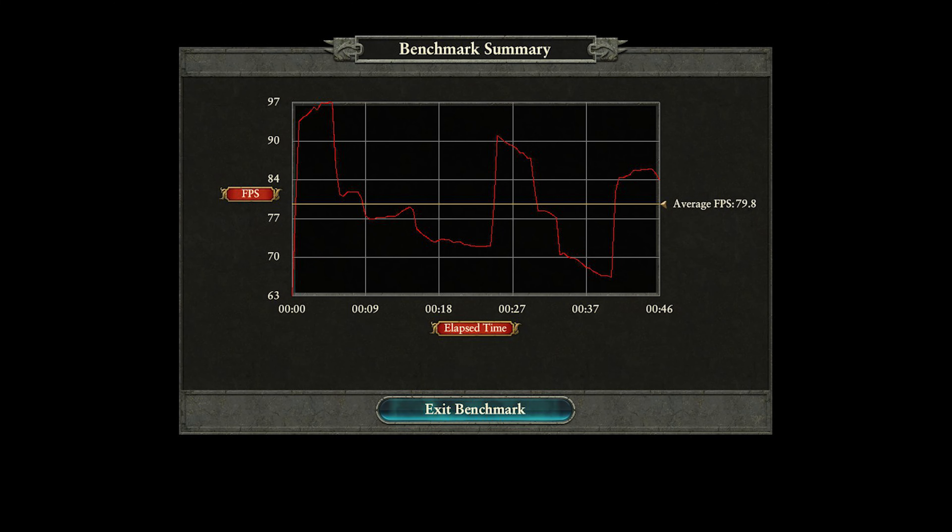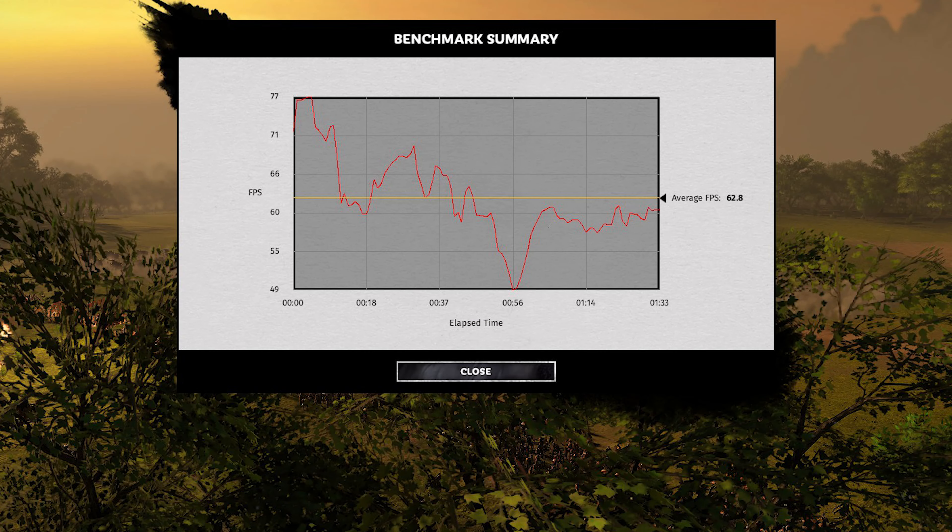I ran it through a few benchmarks. The first one was the Total War Warhammer 2 Battle Benchmark. We ended up with almost 80 frames a second on average at 1080p ultra preset. This is kind of a no-compromises build — we're well over 60 frames a second in a very demanding game, and you'll be able to play Total War Warhammer 2 all out, no compromises. Much the same is going to be true in Three Kingdoms, which is another newer title. It operates a little differently than Warhammer and does tend to run at a little lower frames even on a very expensive i9-9900K build, so this is nothing out of the ordinary. This is running extremely good — 1080p ultra preset, no compromises in Three Kingdoms.